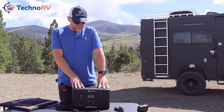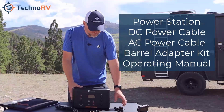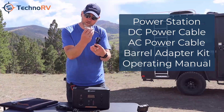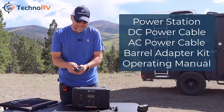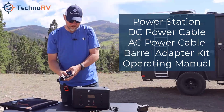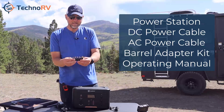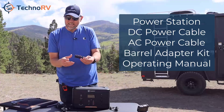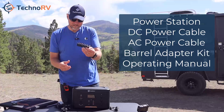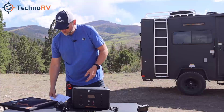When you order this unit, what you get in the box is, of course, your battery unit. You're going to get a DC power supply cigarette lighter style to charge this from a cigarette lighter port. You're going to get an AC power supply to charge this unit from a regular wall plug. You're also going to get this barrel tip kit — it comes with eight adapters, and a lot of people charge for stuff like this, but it actually comes with it. And you're going to get the operations and maintenance manual.